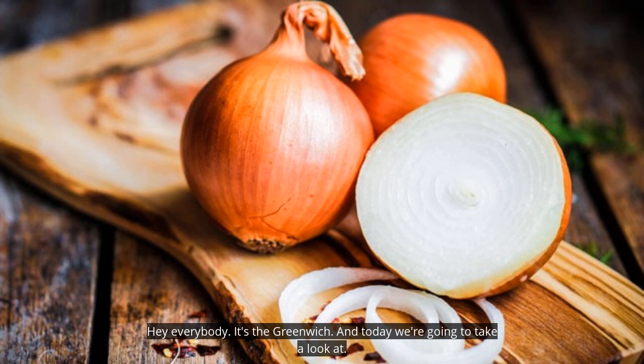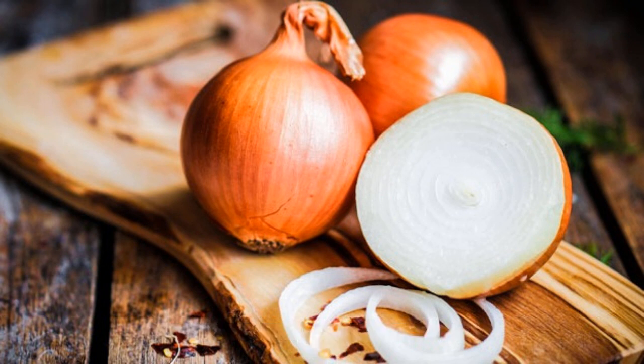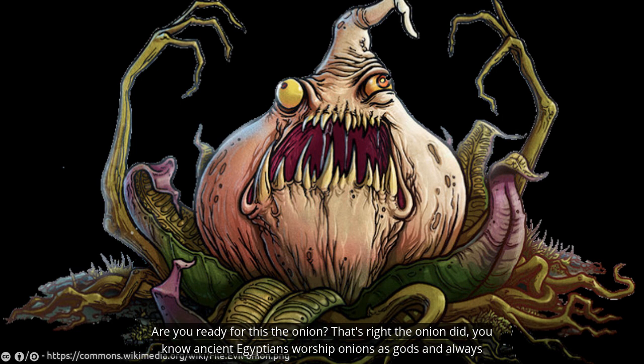Hey everybody, it's the Green Witch, and today we're going to take a look at — are you ready for this — the onion. That's right, the onion.